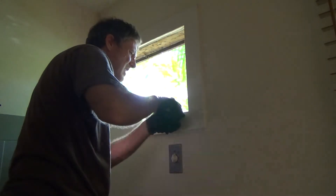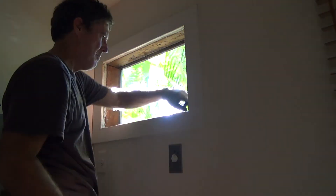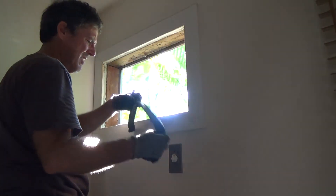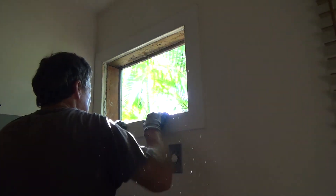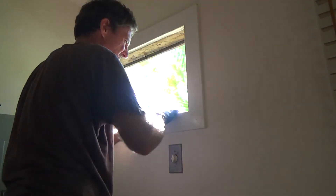Looking at that, everything looks good. I'm ready for the next one. Here's my little weather stripping — I might use that again, but for the time being I'm going to take it out so that you don't get confused by the process.